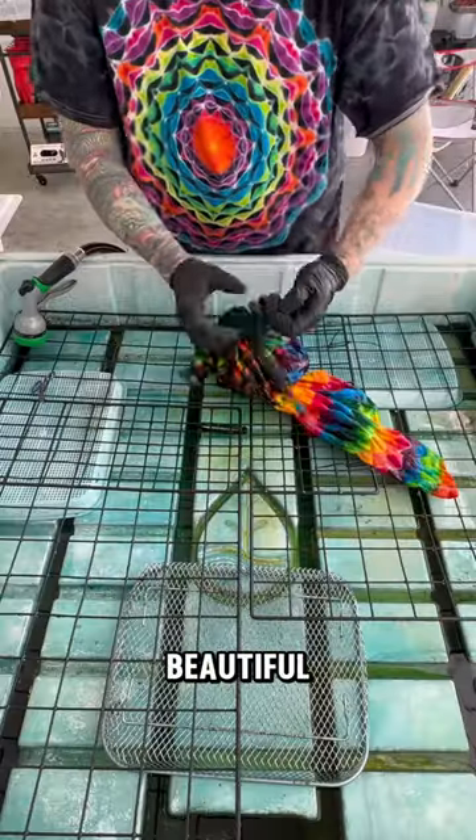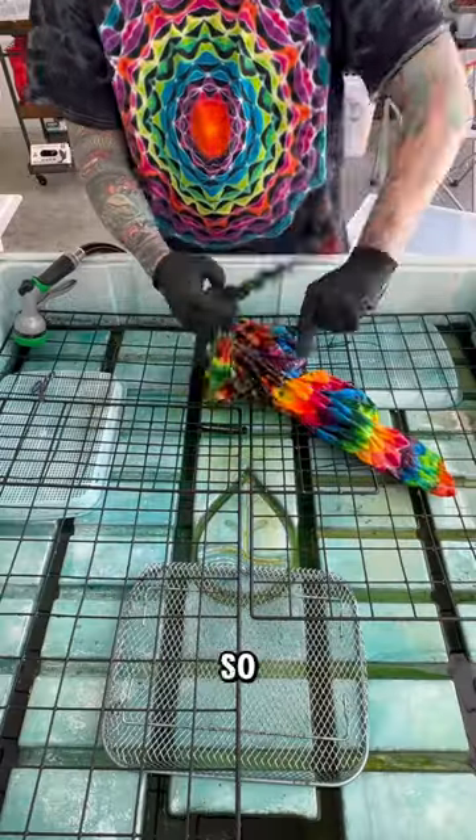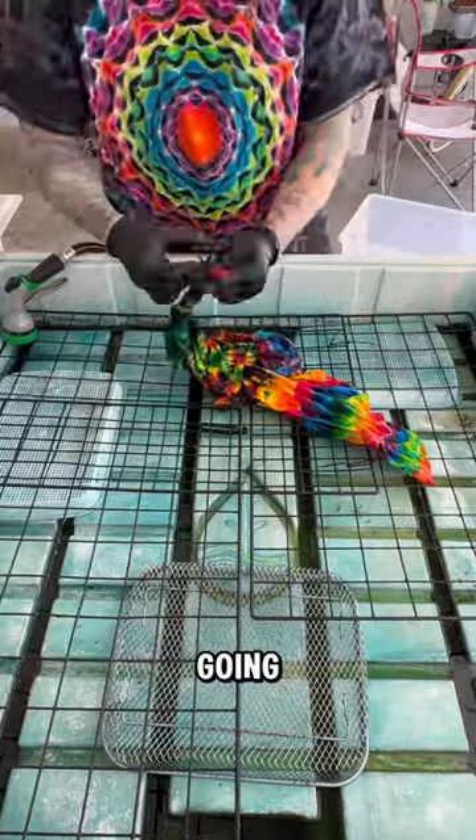Now for the star of the shirt, which is a beautiful mandala that'll be on the front. As soon as we get this one off, we are going to get our big reveal. Here we go. This is the front after rinsing, boiling, washing, and drying, and ready to wear.